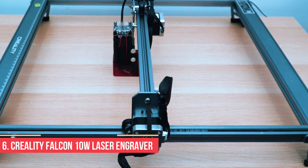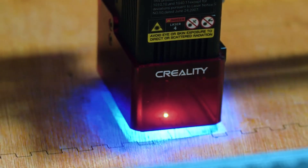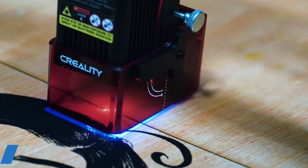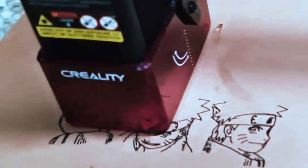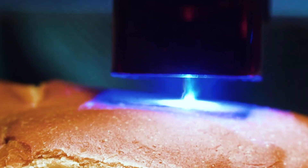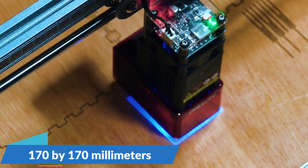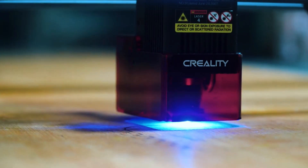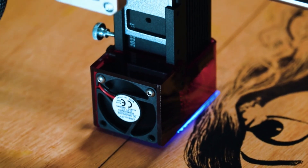Number 6: Creality Falcon 10W Laser Engraver. The Creality Falcon 10W Laser Engraver is a compact and approachable entry point for anyone looking to explore the world of laser engraving. Equipped with a 10W diode laser, it delivers precise results on materials like wood, acrylic, leather, and even thin metals. Its engraving area measures around 170 x 170 mm, giving you enough space for small to medium-sized projects.